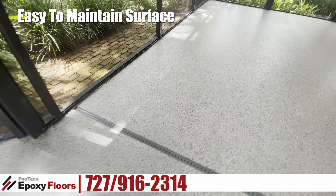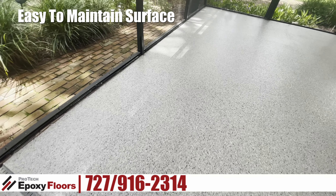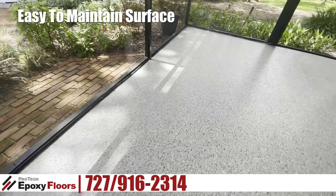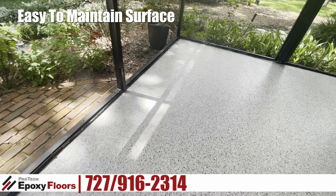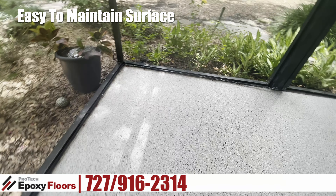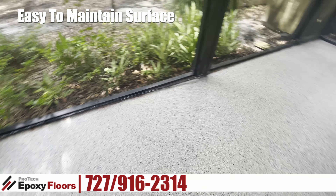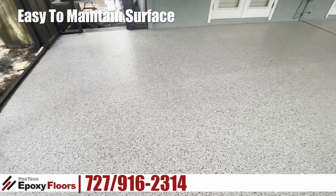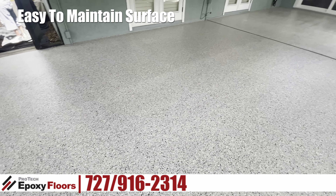Now, in the middle of the floor there is a drain. What we did was paint that to update it and then poly'd that in as well. So this is a much brighter, cleaner-looking space than it was previously. This customer spends a lot of time out here in her yard, so she's really going to appreciate this new floor.